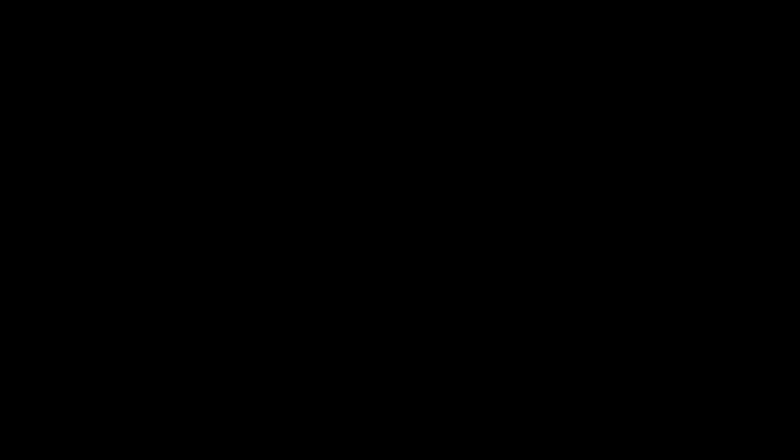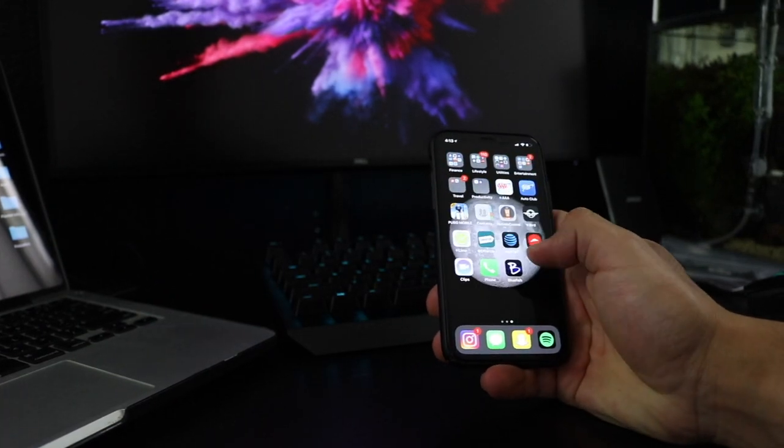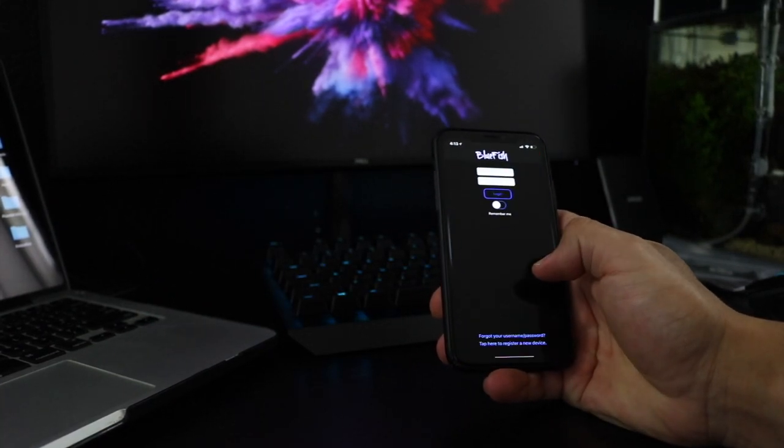The setup was actually very easy. All you have to do is plug the power cord over to the Bluefish mini and then the power cord into the wall. Now we're going to get into the app and see how it goes. So let's get into that. We're going to go ahead and download the app — which I already have — which is Bluefish.